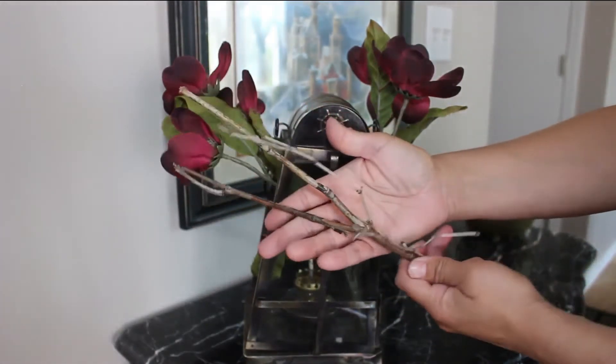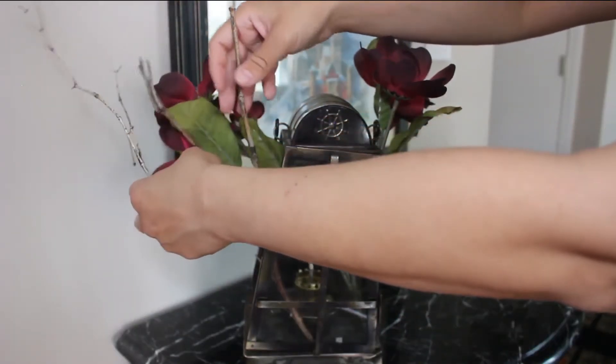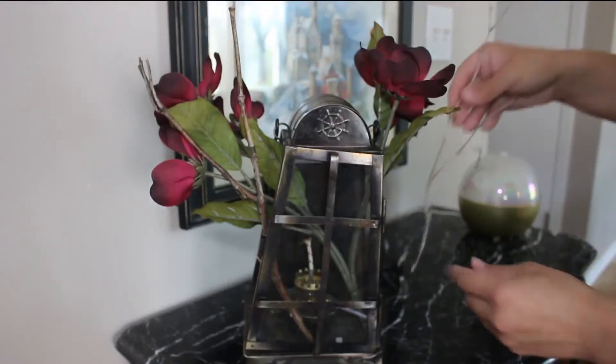I'm going to bring some nature into this setup. I found these twigs in my wood pile, so I'm going to use these to make it look very woodsy.